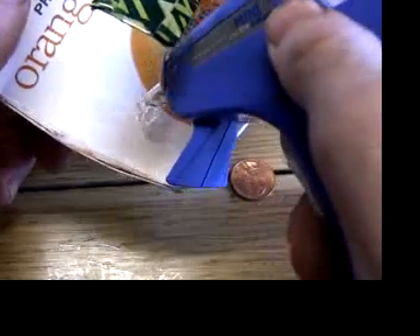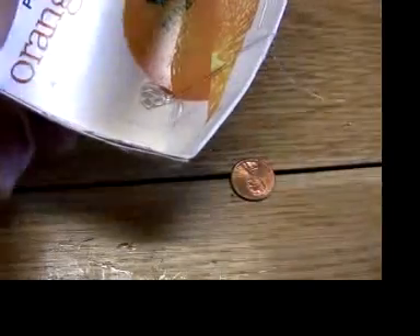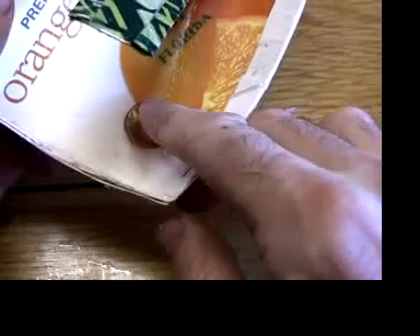Often it helps to glue a couple of coins to the bottom of the boat. Weight at the bottom stabilizes the boat. If the boat's leaning one way or another, you can locate the coin accordingly and counterbalance the tilt.